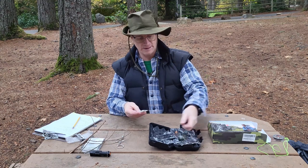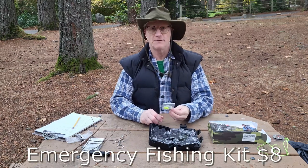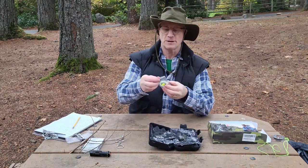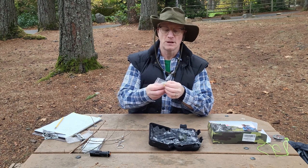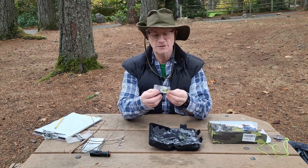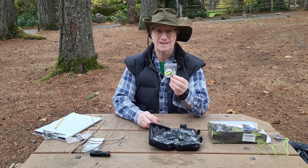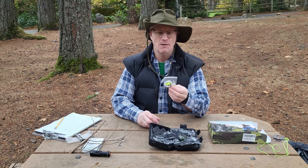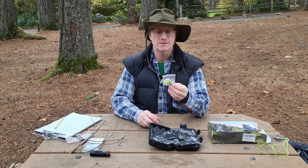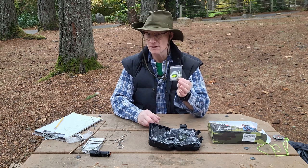Next up is the fishing kit. I'm not going to spend a couple of hours fishing on video — I'll just tell you what's in here. There are a couple of bobbers, some weights, three hooks of different sizes, a little plastic lure, and fishing line. I'm going to leave this as non-applicable in my rating because I cannot test it. However, it looks like it would work and seems to have all the pieces you'd need to catch a fish in a lake.